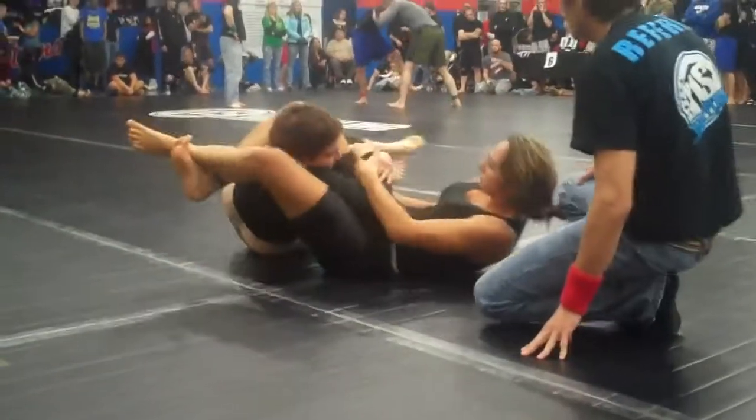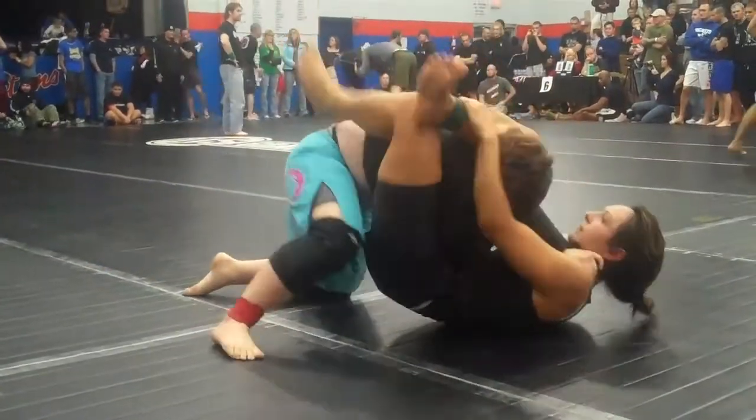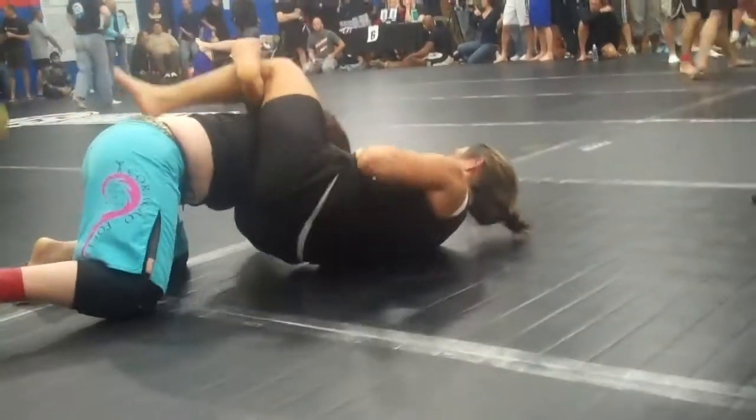Sit back up and do it, sit up and do it. Go. Lock it up, pull the knee down Pam. Sprawl. Pull the knee down and sprawl. Elbow to the floor.